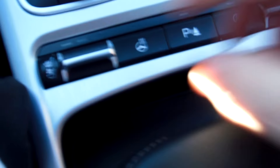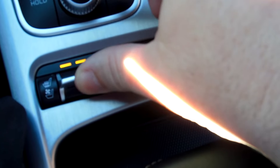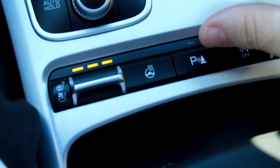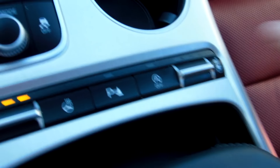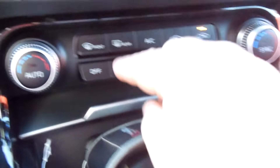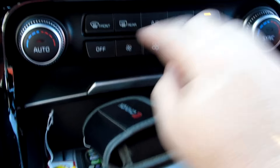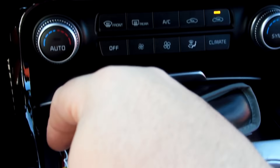Right down here you got heated seats. This button right here will turn on the air conditioned seats, and if you go upwards it'll put the heat on — that's why the colors change. You have that also on the passenger side. You have dual air condition and heat system. This is your fan speed right here and this is your temperature right here.